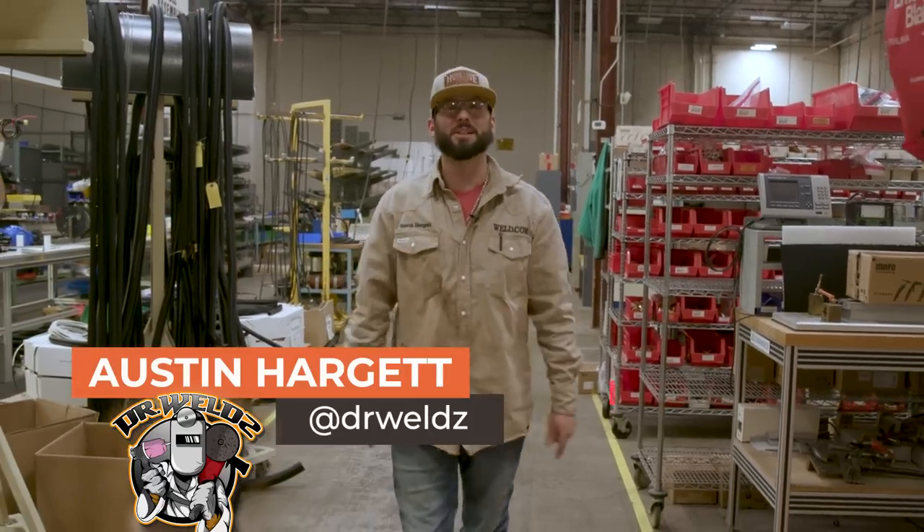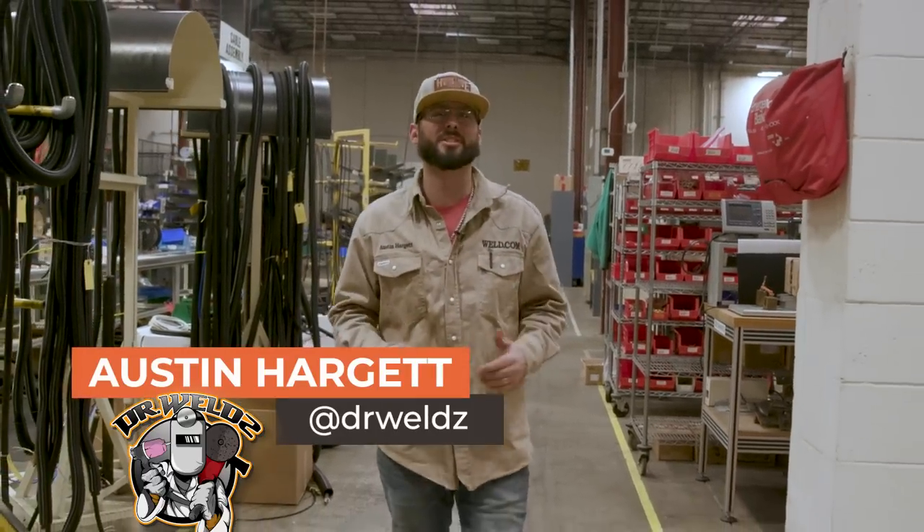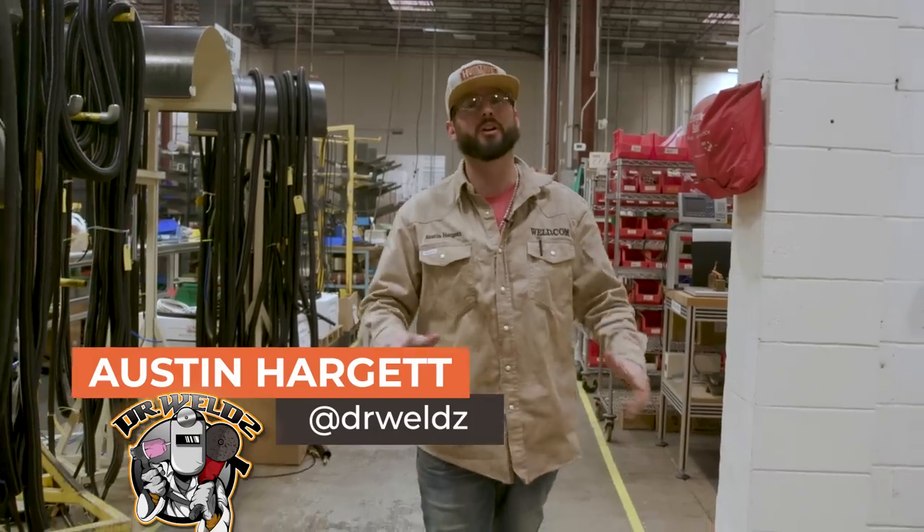What's going on everyone and welcome back to the channel. If you haven't already, go check out the Weld app. We've got tons of content and resources in there that you won't find anywhere else.